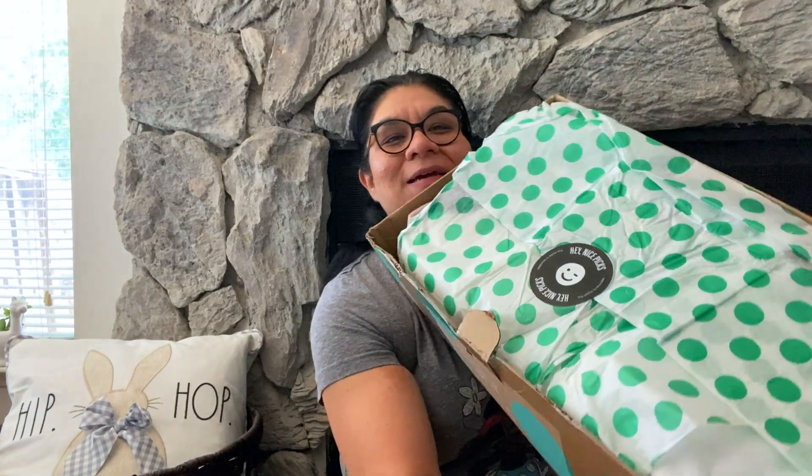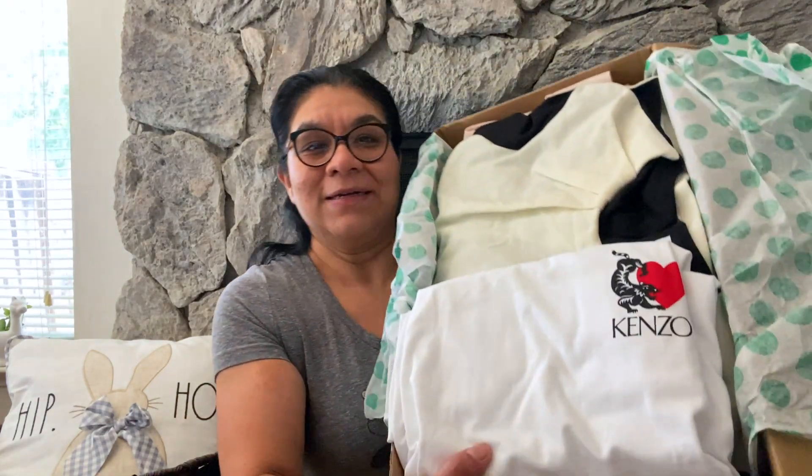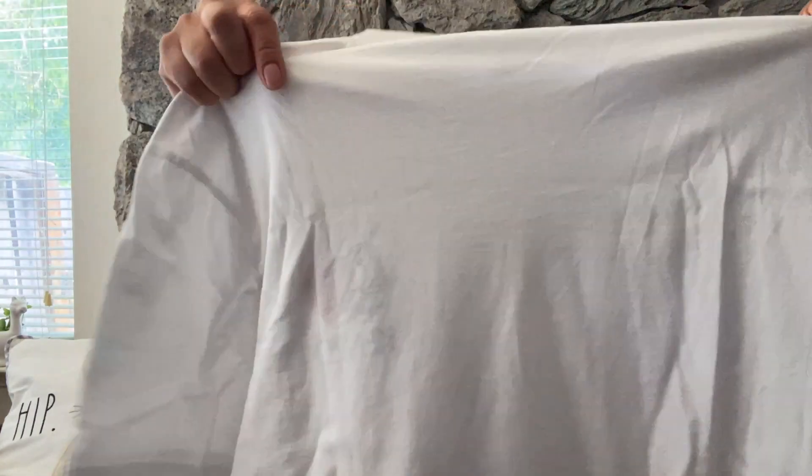We'll see what I receive in this box and what I will resell — I'll probably resell everything, but we'll see. Let me open this box. Oh my goodness! Let me show you how it looks in here — this is the inside of the box.